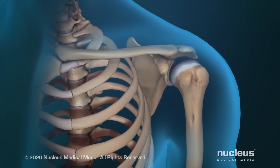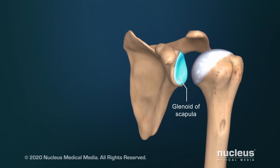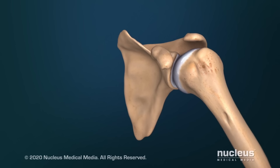A total shoulder replacement is a surgical procedure to replace your shoulder joint. Your main shoulder joint is made up of two bones: the top or head of your upper arm bone called the humerus, and part of your shoulder blade or scapula called the glenoid. It's called a ball and socket joint because the ball-like head of your humerus fits into the cup-like socket of the glenoid.